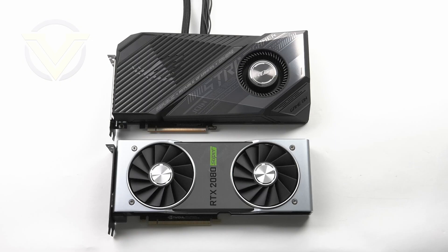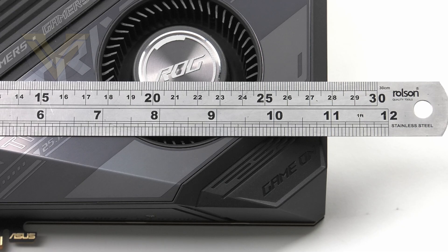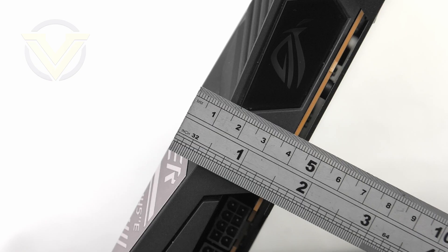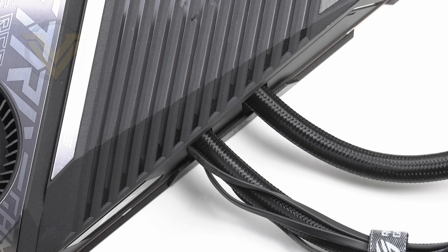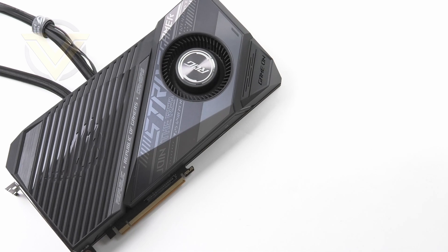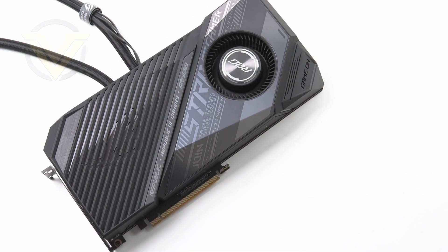This is quite a large graphics card, but its shape is quite different to what you'd typically see. If you want to know if it'll fit in your case, here are the dimensions: the length is 277mm, the width is 130mm, and the height is 43mm. You may need to factor in the tubes coming out of the card, but it shouldn't present too many issues regardless of orientation. This card comes with a factory overclock, as you'd expect from the ROG team given we're dealing with a liquid-cooled unit.